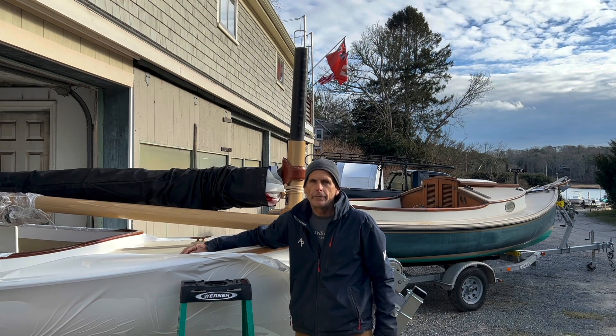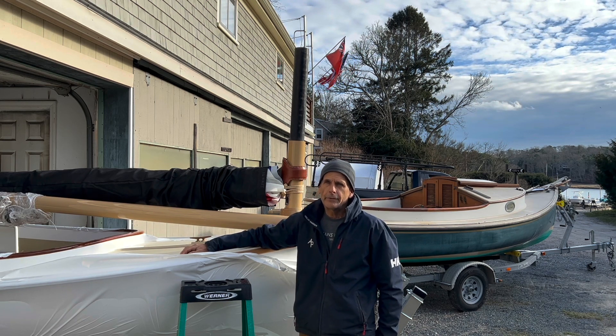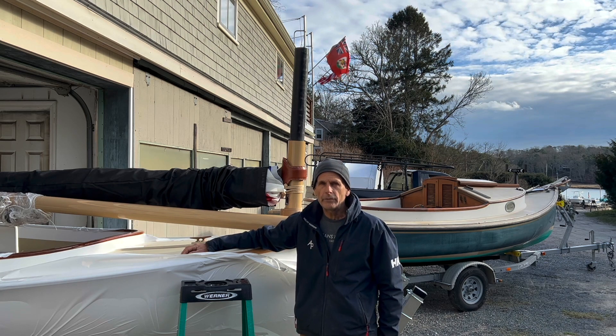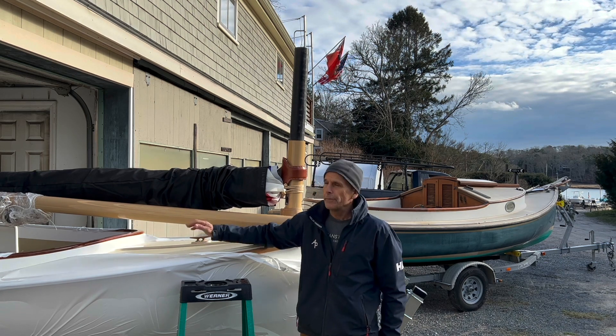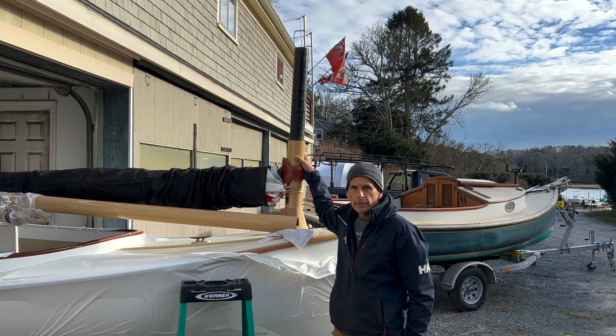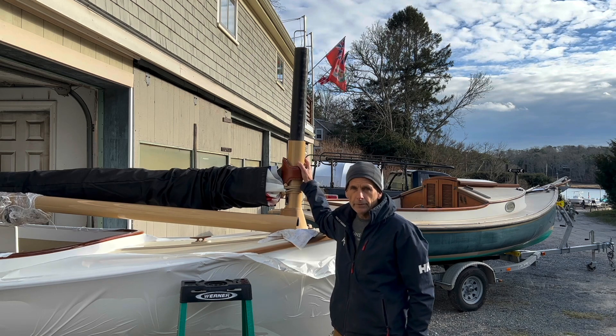Hi and welcome to another video from Aries Pond Boat Yard. I'm Tony Davis and as I promised in the last video we put out on the XFC Racing 14, I demonstrated the two-part carbon fiber mast and I told you we'd have a new and improved model — and that's what we're going to show you today.